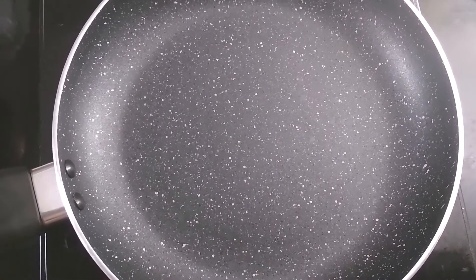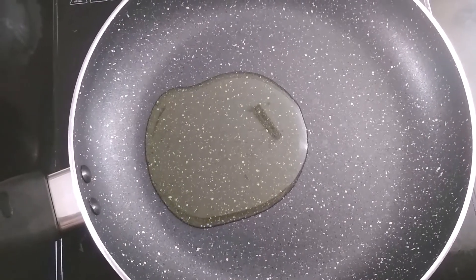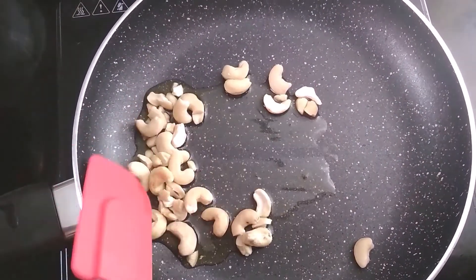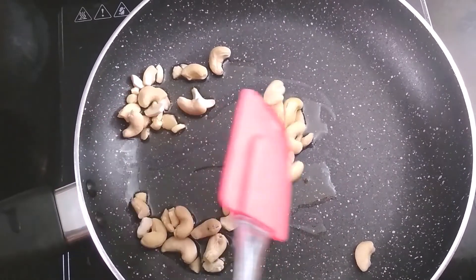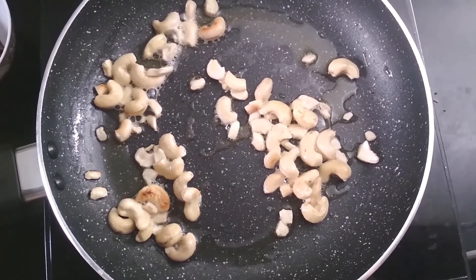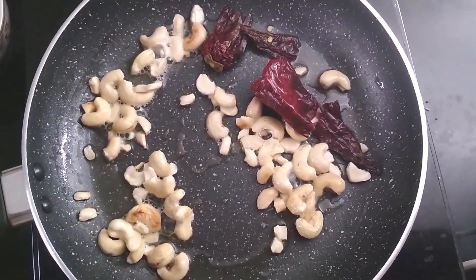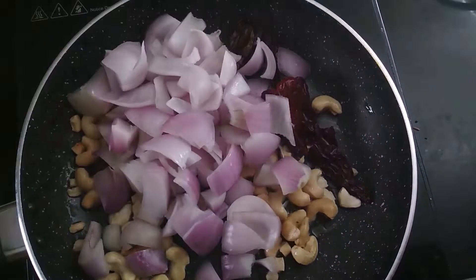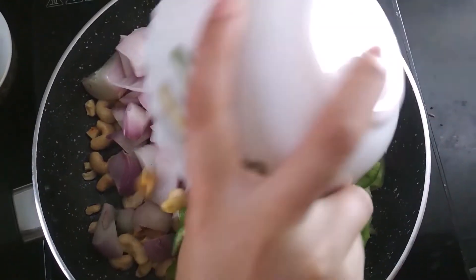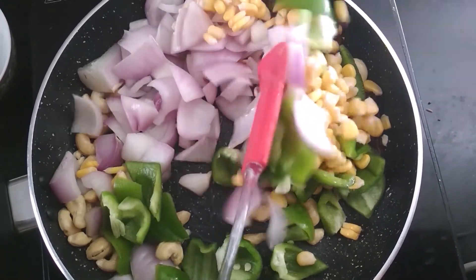Now, take a pan and add 1 to 2 tablespoons of oil in it. Then add some cashew nuts and cook them until they are golden brown. The cashew nuts are golden brown, and now add some dried red chili, some chopped onions and capsicum, and some sweet corn. Mix and cook them for 2 to 3 minutes.